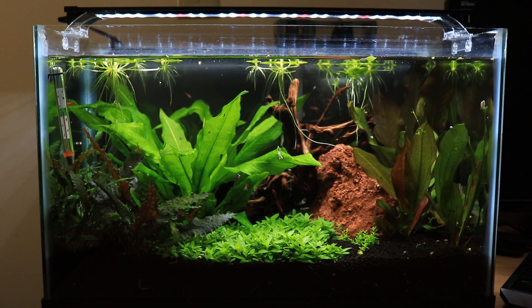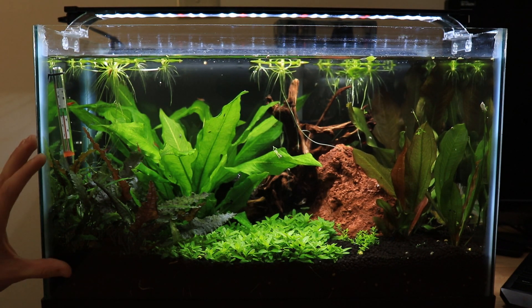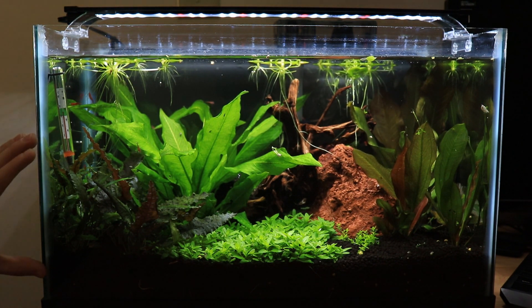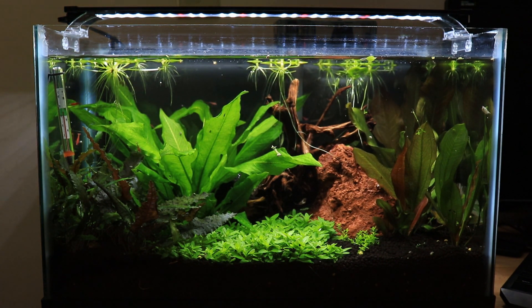It gives it a lot warmer color temperature, and I want to know if these crypts are going to get a lot taller. As you can see, they're getting pretty tall, so that's what I'm hoping for. Really hoping that the ones in the other 10-gallon do the same thing, but everything else is doing flawless.